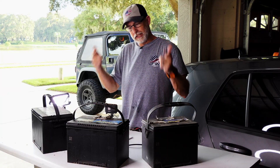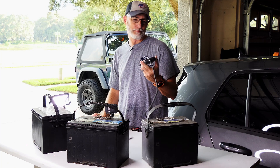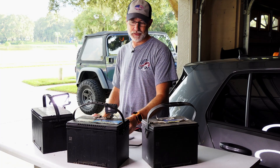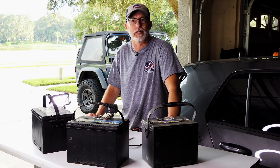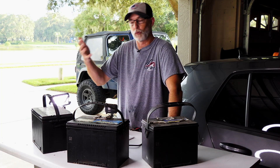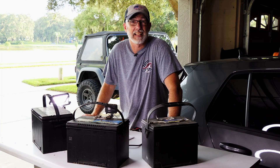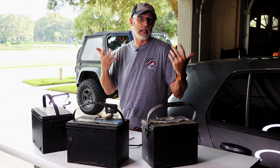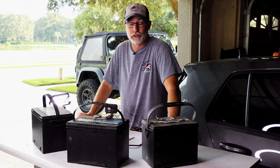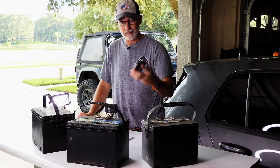Hey everyone, CPO here. In this video I'm going to be testing the TopDon BT100 battery tester. This was sent to me — I get asked a lot of times if I'd be interested in doing reviews or demonstrations of various products. I'm always likely to say yes to diagnostics equipment or tools that I'd like to have around the garage anyway, so of course I said yes.